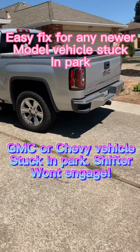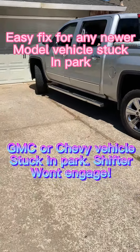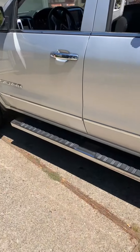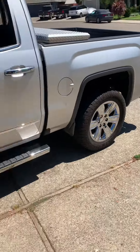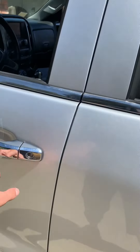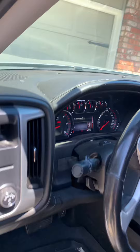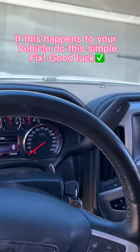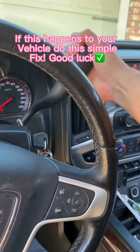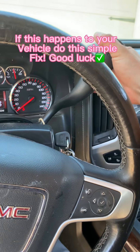We have a 2016 GMC Sierra here, 5.3 liter V8. I started my truck — it's parked kind of cattywampus on my driveway, wheels turned. I started my truck, got in it, and it won't shift. It's stuck in park.